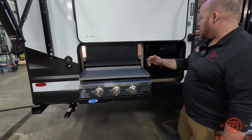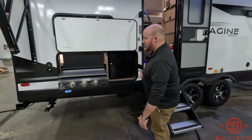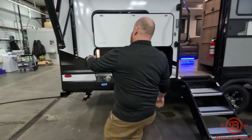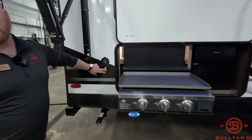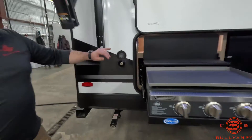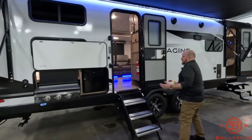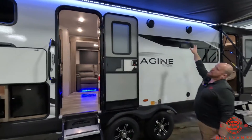Especially with the bunkhouse, cooking for a crew. There's a nice outdoor fridge to keep cool beverages out here so you should not have to run in and out of the camper. Right next to it is a spray port — a nice water spray port back here — so you can spray off dishes, the kids, the stairs, all that good stuff.